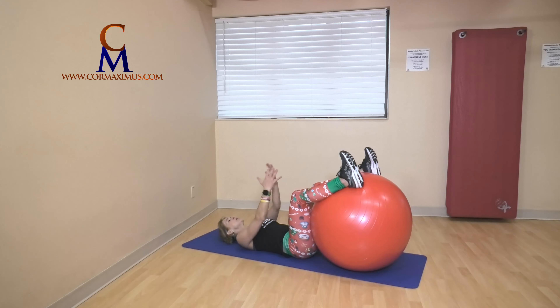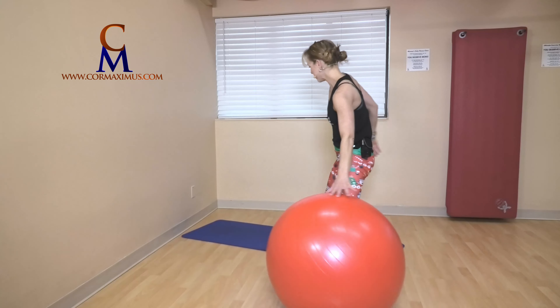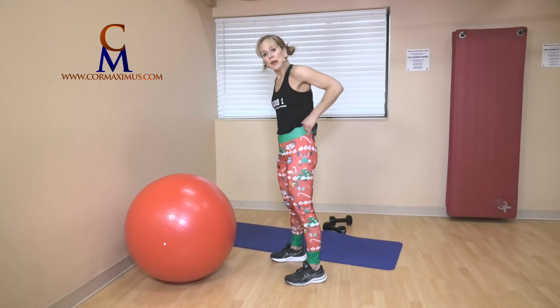Let's cardio it up — half burpee to mountain climbers. Pull your pants up nice and strong. I'm on my hands this time; I demoed on elbows. Feet in and out for nine: one, two, three, four, five, six, seven, eight, nine. Right into mountain climbers: one, two, three, four, five, six, seven, eight.